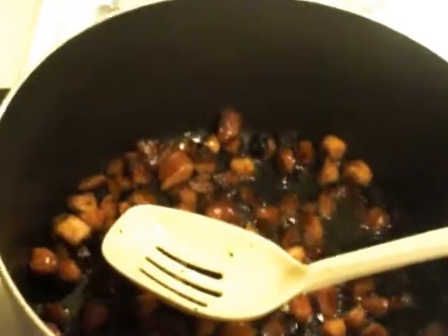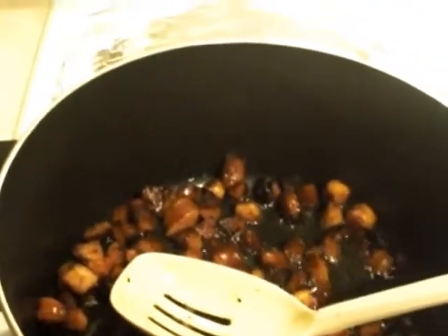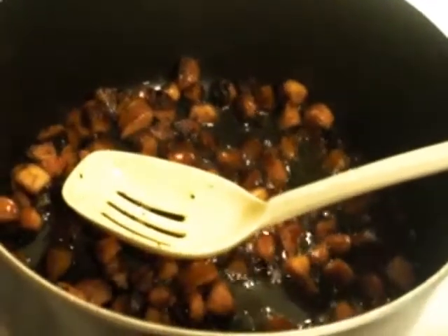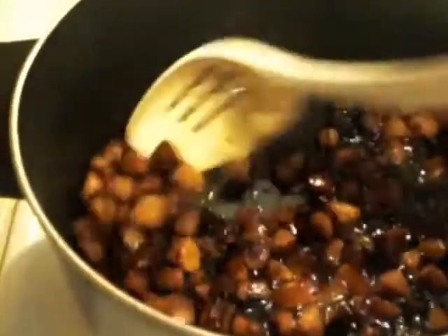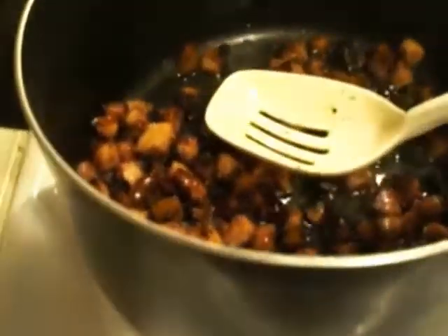I especially like it with fried chicken. But today I'm not doing the fried chicken — I'm only doing the red beans and rice with sausage.